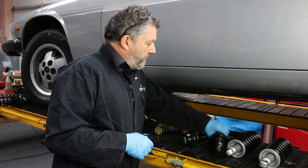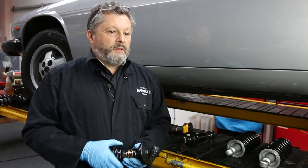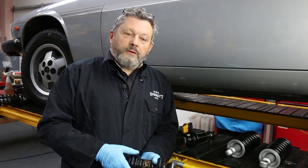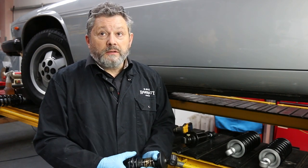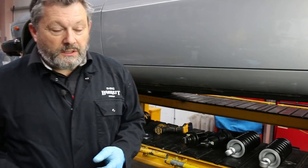Because we get people saying that different springs don't always sit at the same height as original, so basically if you fit these you can set the height to whatever you want. You can pull the car down if you're going racing, or jack it right up if you're touring — they're a great piece of kit.